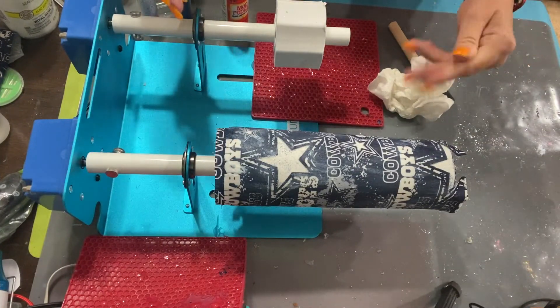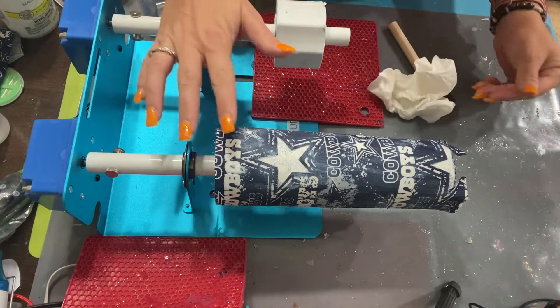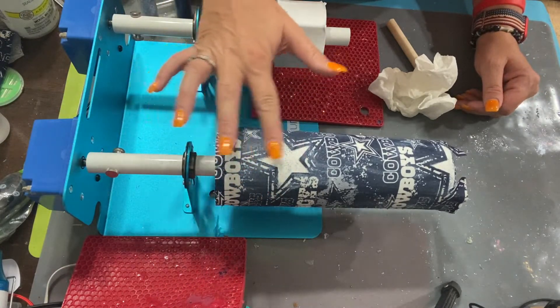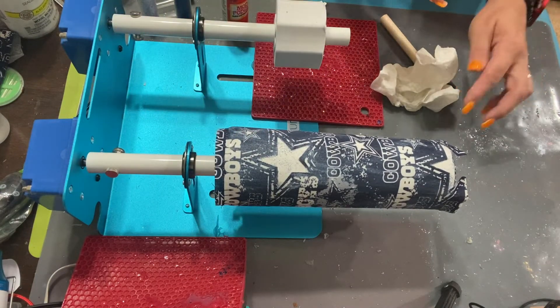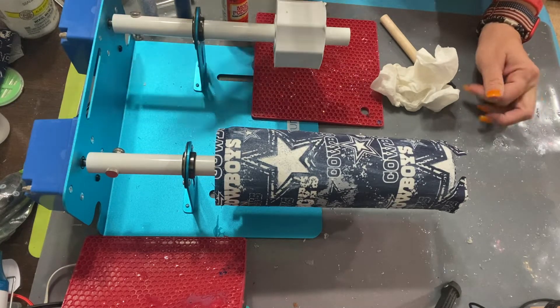Okay you guys, I'm going to leave this overnight because it's late right now and I need to go to bed. So we're going to leave this overnight and I'll check on this tomorrow. At that point we'll see if I need another layer of Mod Podge or if we're going to do the clear coat spray paint. I will see you guys tomorrow.